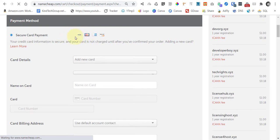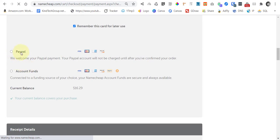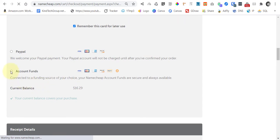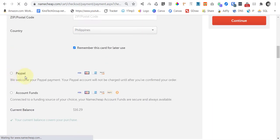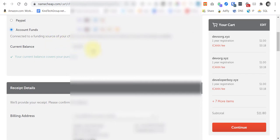This is a secure payment page. You can pay by card, but you also have the option to use PayPal. There's also an Account Funds option — I already have a funding reserve added, so I'll select that. If you want to pay by card or PayPal, you can use those options as well. Let's select the payment method we'll be using.